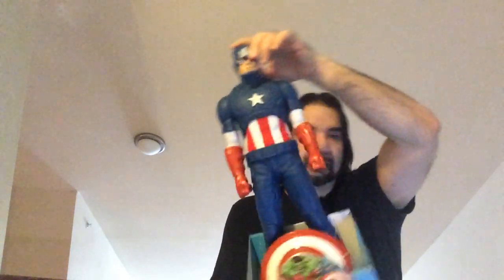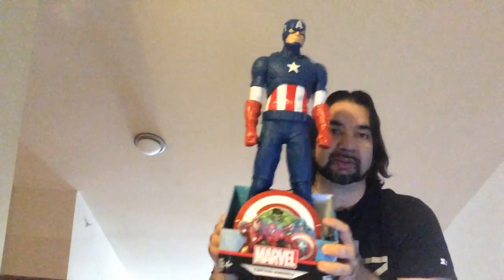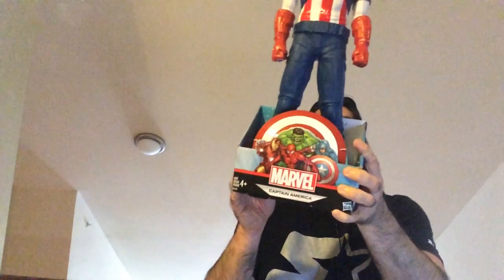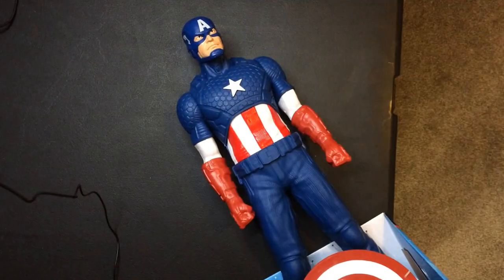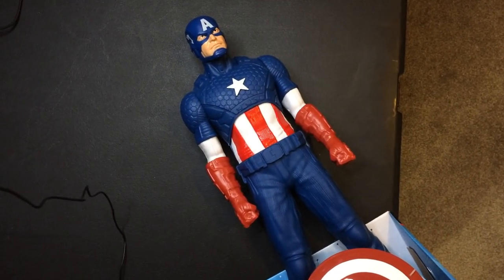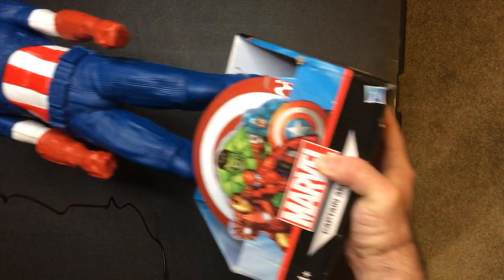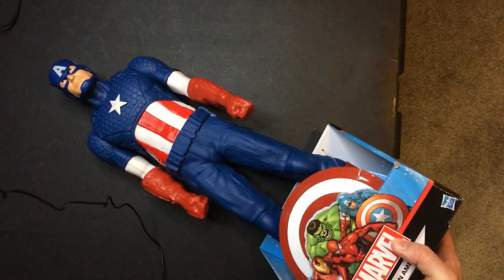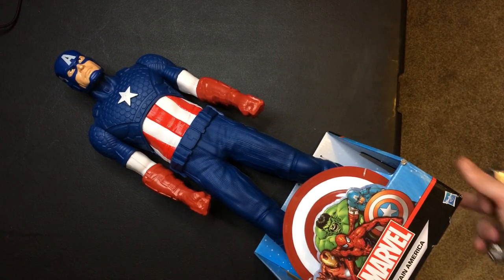It's a very big action figure, as you can see. Let's take a closer look, go ahead and unbox him, see what we got. So here we have Captain America — very big action figure. I found it at Ross, actually. Only one they had that I saw, so I grabbed it. I think it was about 20 bucks.